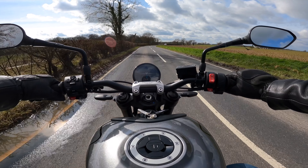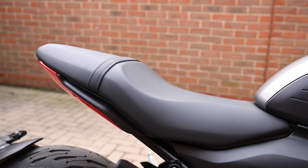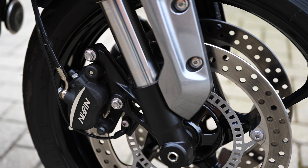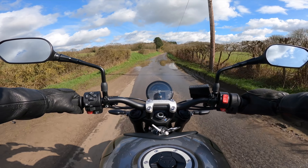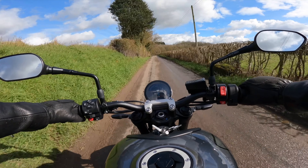The slip and assist clutch is slick with a lightweight pull. The one-piece molded seat looks great and is actually very comfortable on long rides. There are 17-inch cast wheels at each end, and having got the bike quite mucky before filming this footage I can say they are a delight to clean — a nice and easy job.